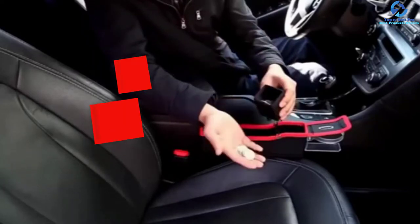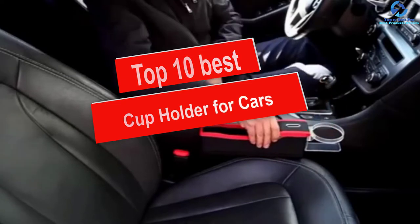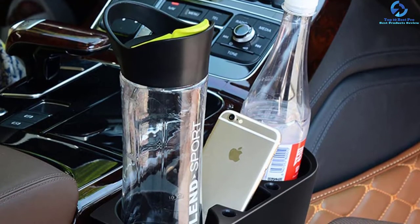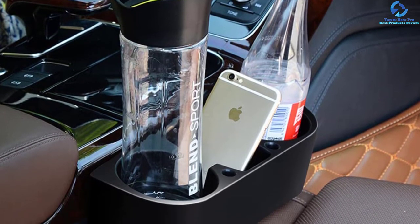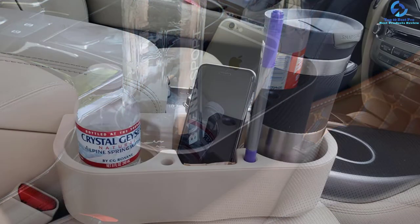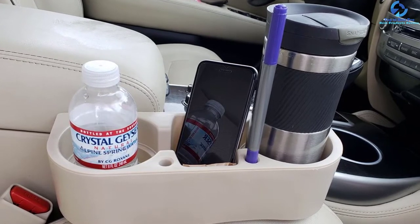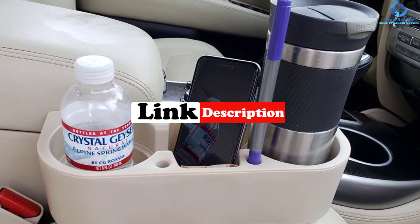Hey guys, in this video we're going to be checking out the top 10 best cup holders for cars. I made this list based on my personal opinion and hours of research, and I've listed them based on quality, durability, price, and more. I've included options for every type of consumer, so if you're looking for an entry-level option or the best product money can buy, we have the product for you. For more information and updated pricing, be sure to check the links in the description below.